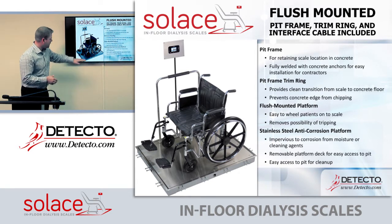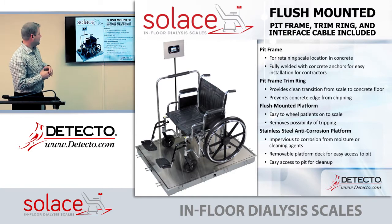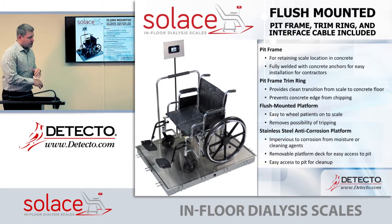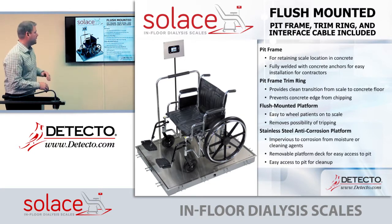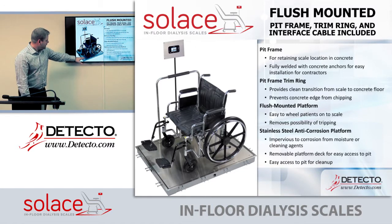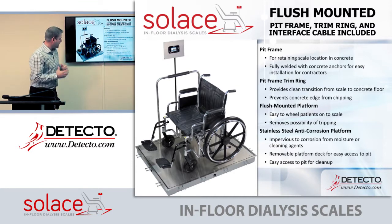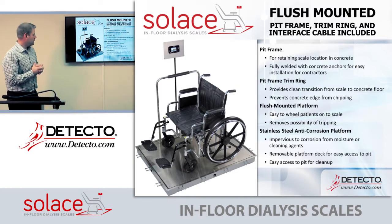Everything is flush mounted, making it very easy to wheel patients on and off in a chair and removing any possibility of tripping. The stainless steel top is impervious to corrosion and all cleaning agents that hospitals or dialysis centers might use. Another benefit is that you can remove the deck — there are screws around the perimeter of the platform — so if there's a spill, such as a blood spill or cleaning agents, you can simply use an Allen head bolt to remove the deck and clean the pit without removing the entire scale.